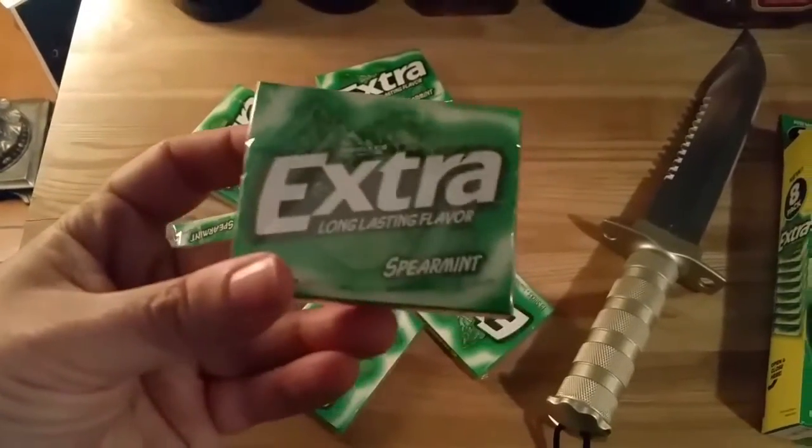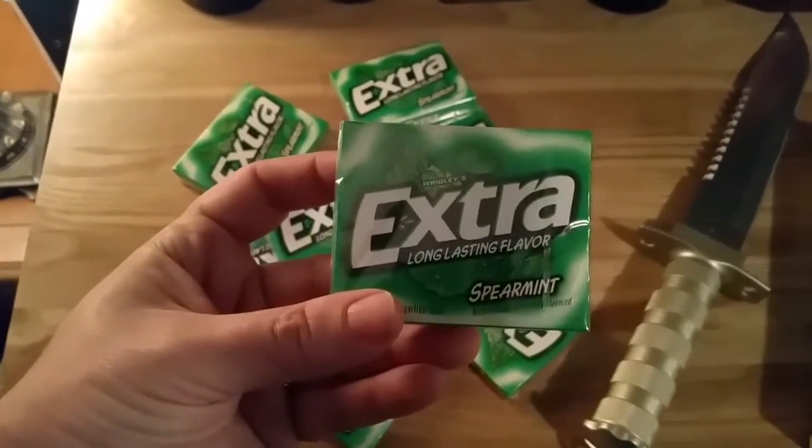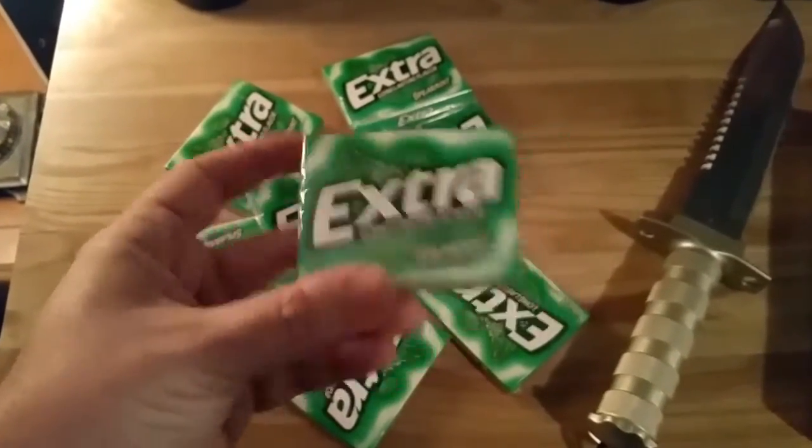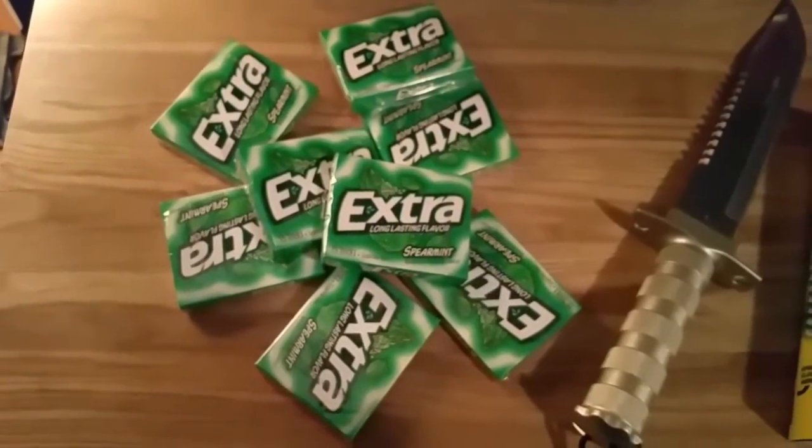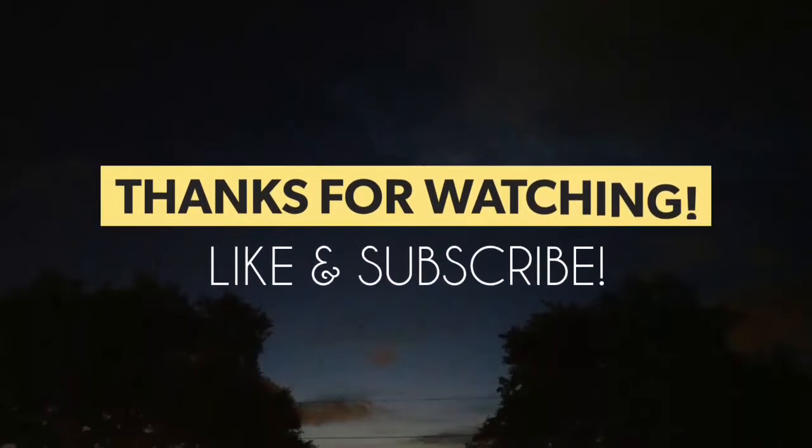Oh yeah, no more taking Liz's bubble gum. Or chewing gum — this ain't bubble gum, this ain't Hubba Bubba.